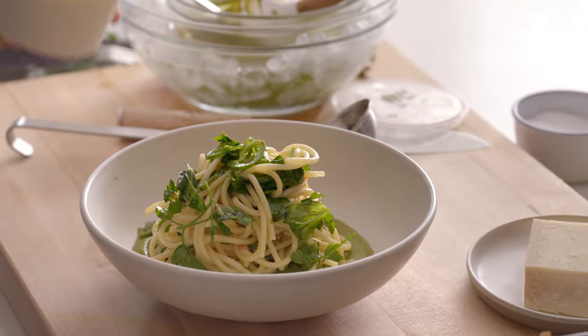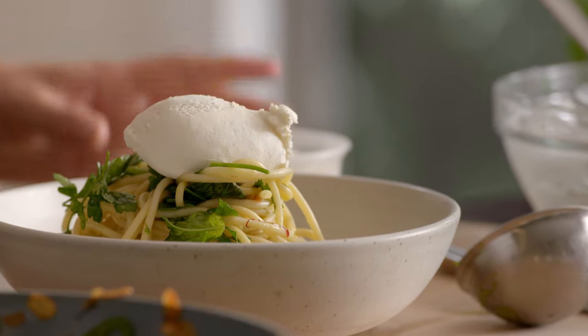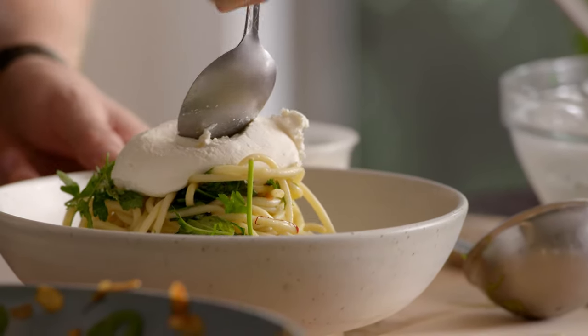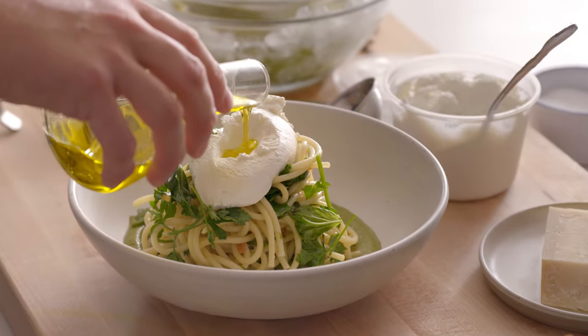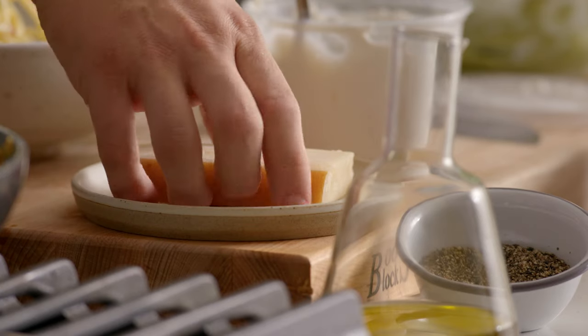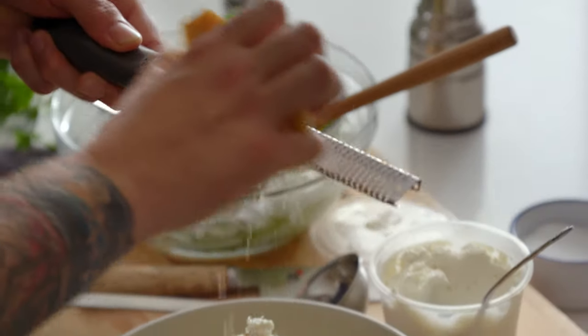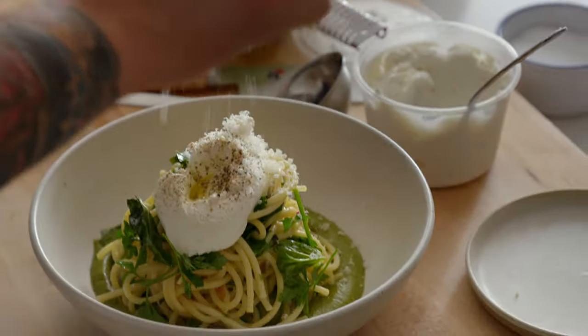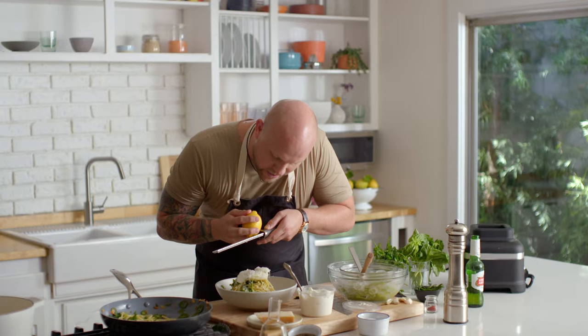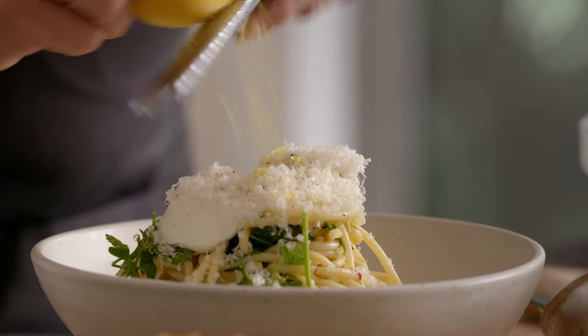Now we're going to grab some fresh ricotta cheese right on top and take our spoon to dollop a little spot in the middle. We're going to fill this up with olive oil. And parmesan — one of my favorite tools is a fine cheese grater, and we're not going to go cheap. One last step: start here and roll down the lemon, rotate the lemon. So here we have our bucatini with asparagus pesto and fresh herbs.